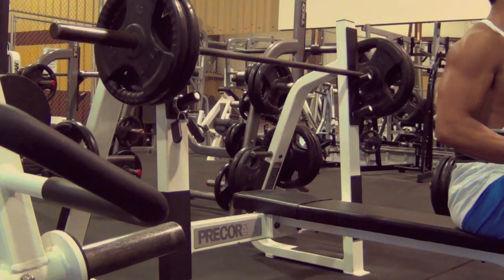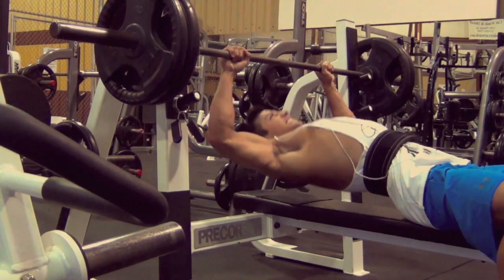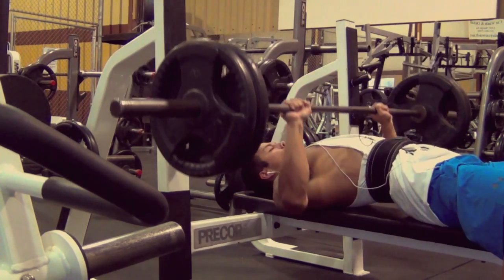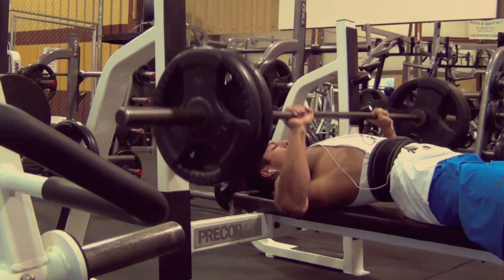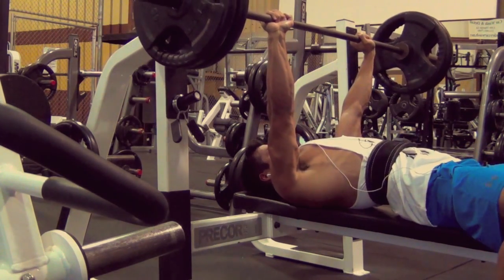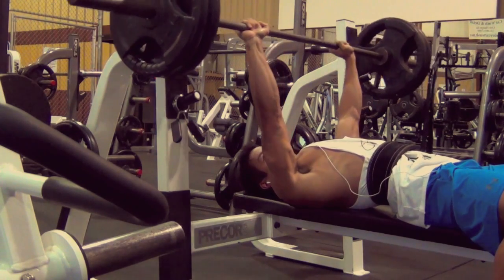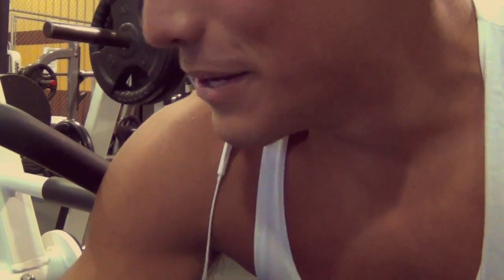I had one more rep in me, but didn't want to risk it.